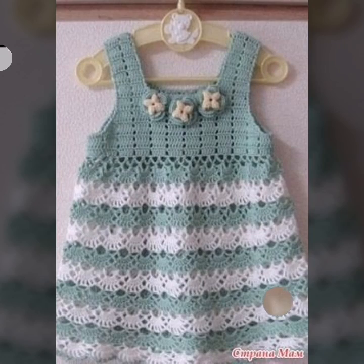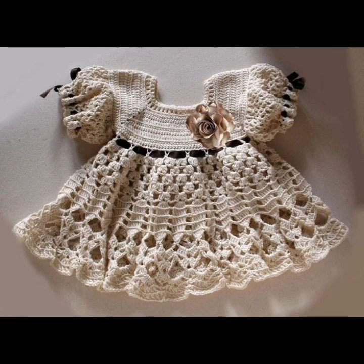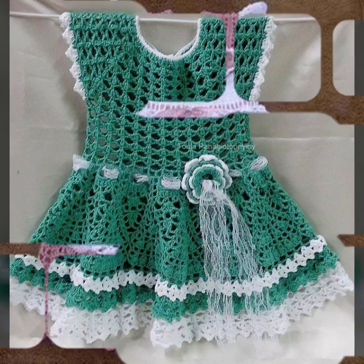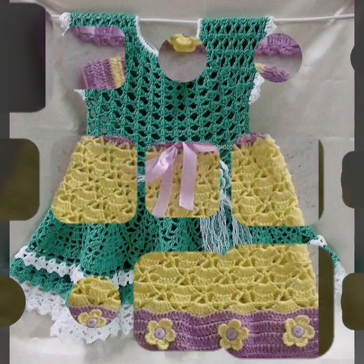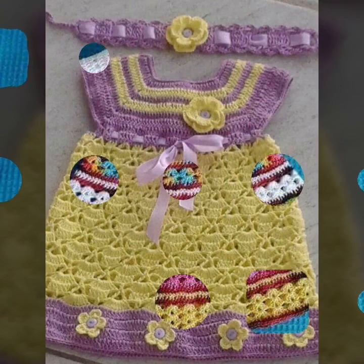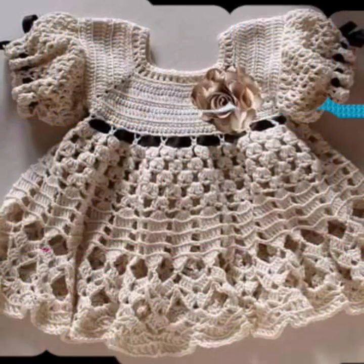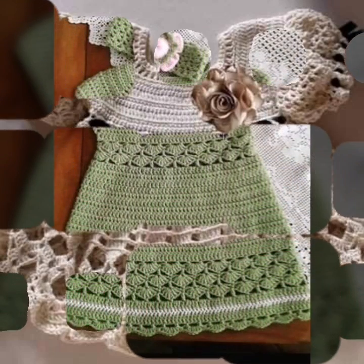Friends, some people like different colors and some people like different designs and beautiful ideas. I hope you like these videos and different painting culture platforms. Of course, if you haven't subscribed to my YouTube channel, please subscribe first.